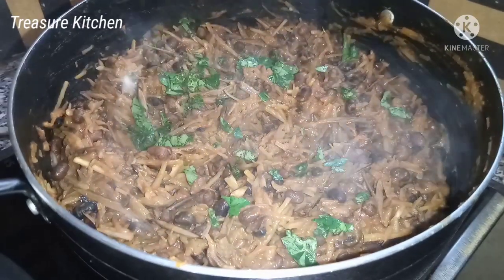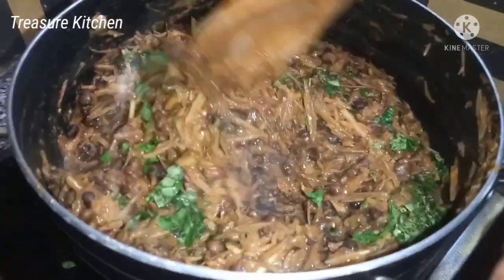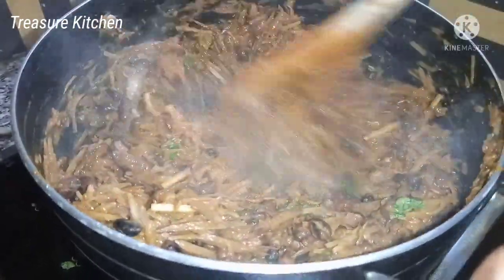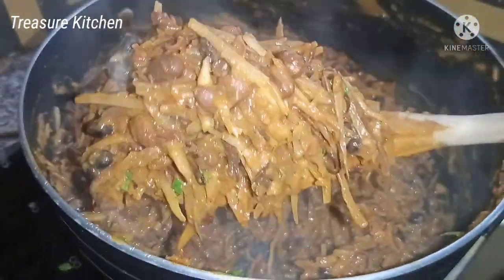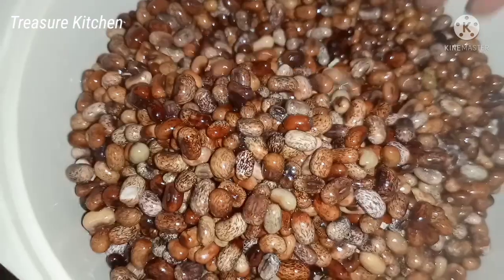Hello treasures, welcome back to my channel. I hope you all are doing great, thank you for stopping by. In today's video we are bringing to you another of our delicious traditional delicacies. Here I have a delicious pot of black beans porridge — we call this akete in my language, and in my dialect we call it agoragua akete. Here I have black beans which we call akete. Sorry about the lighting.